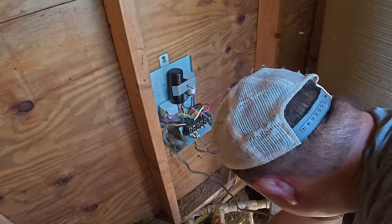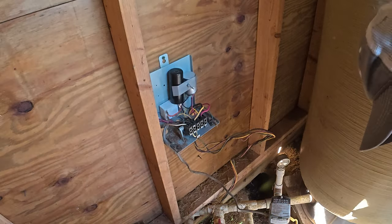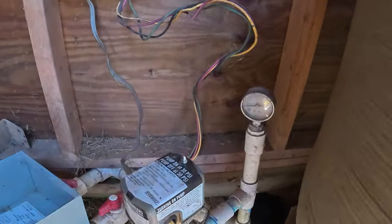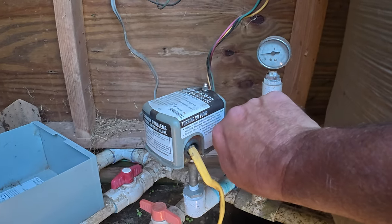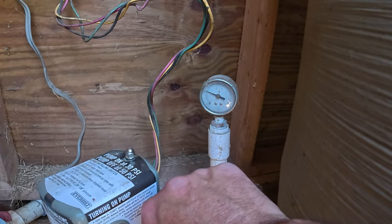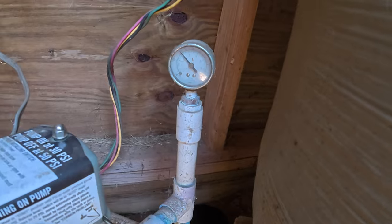Let's go ahead and turn the breaker on. Let's make sure that this is reset. We're going to turn the breaker on. We haven't popped anything yet. With this particular one, you have to put it into a start position. Let's see if we can kick the well on. There we go! Awesome. This one I have to hold it for a little while. It's working like it should right now. Once that gets to around 50 psi, it should shut off.